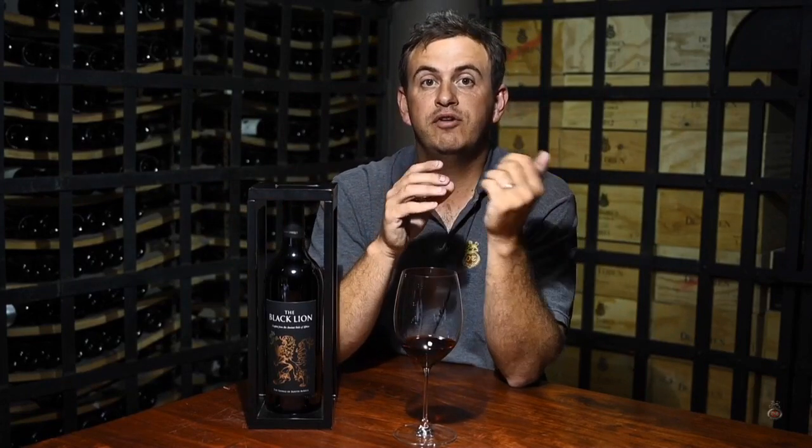We ended up finding a really special spot in the Swartland, on old decomposed granite. Old vines, upwards of 35 years old. These are vines that give you a really complex, very powerful Shiraz berry.